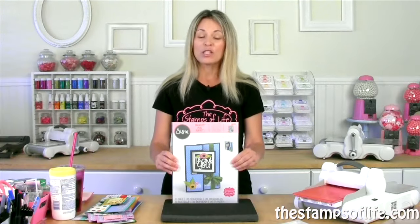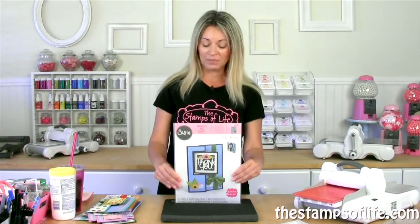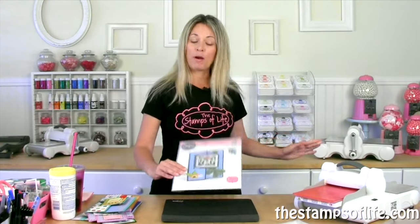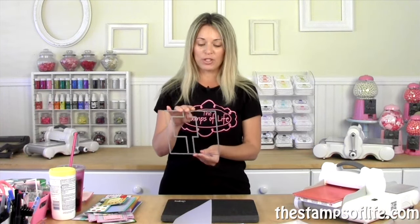Then we have the Mac Daddy. Look at this monster. I call it the Mac Daddy because it is a 5x7 flip-it card when folded. So when it's folded, it's nice and large. It gives you a lot of space to write and do anything extra to decorate, and it comes in this huge envelope, which is fantastic. Now, this flip-it along with the circle flip-it are only for the plus machine — you need the larger opening. So if you have a different brand or the plus machine that's larger, you can do this. You cannot use this die in the standard Vagabond, Big Shot, or Big Shot Express. It's too big. So you'll need a larger machine, but it's worth it.